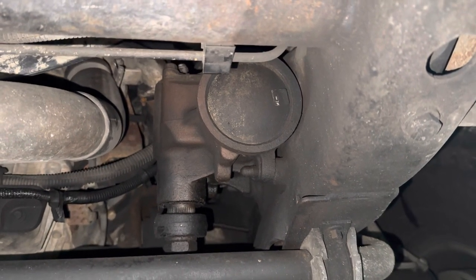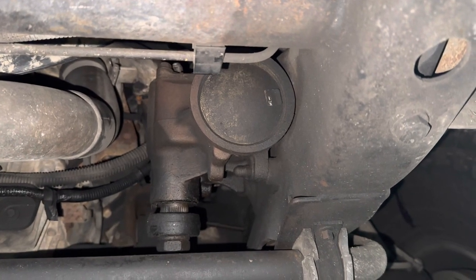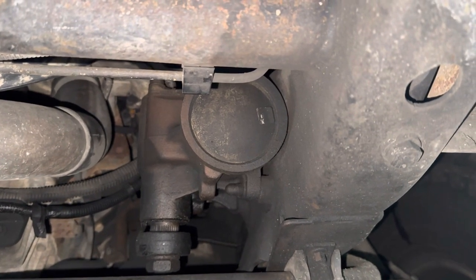If you go too tight, you'll feel your steering binding a little bit and it could push on the top of the steering box slightly, and if it creates a gap, you'll start leaking power steering fluid.